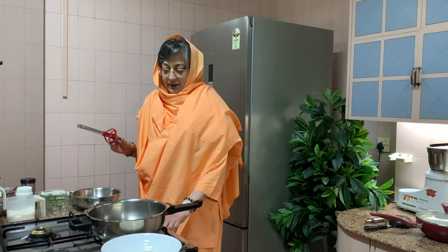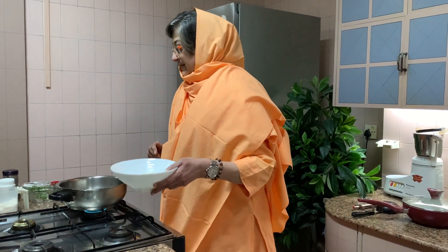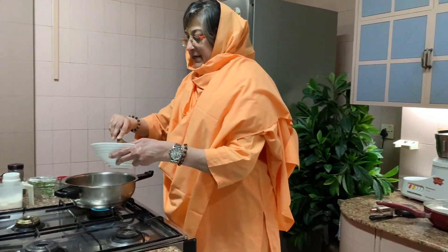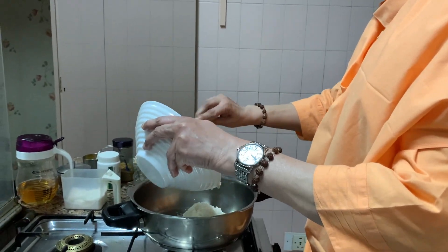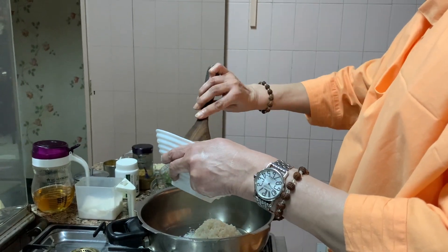I am switching on the flame and you already know what I am making, because it is all there in the titles. I am making South Indian curd rice. I have soaked this rice. Now you don't have to take basmati chawal. I have taken ambe mor. You can take ambe mor, you can take kolam, any short grain rice.